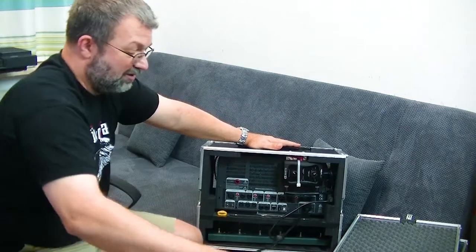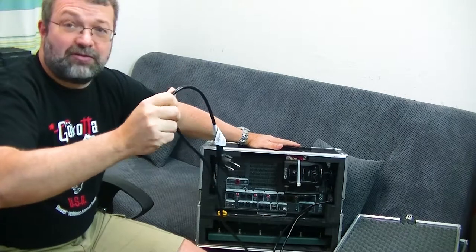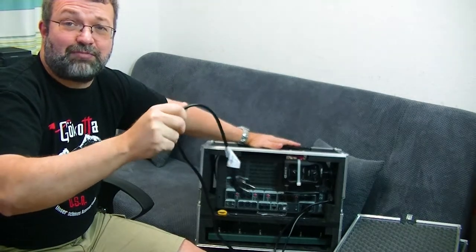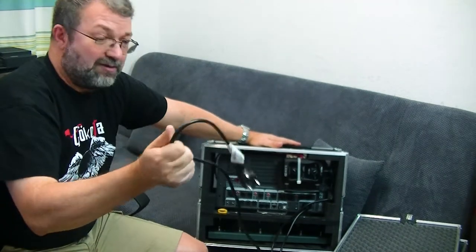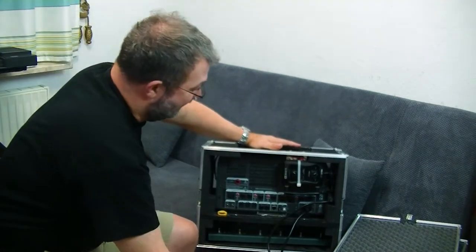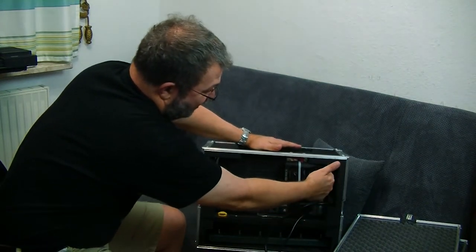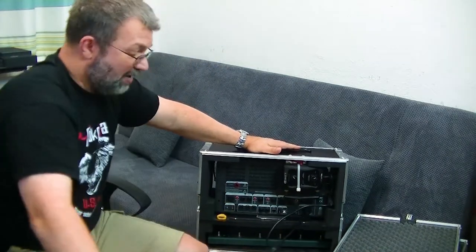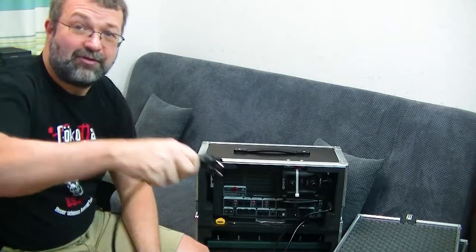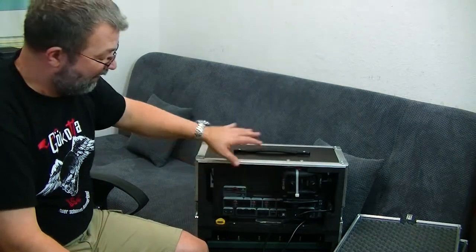I also found, after some digging on Conrad — which is a kind of electrical multi-supply store, like a Radio Shack in the US — I found a Y-cable. So I set it up so I can plug in the adapter for the G50 and also the power supply for the Kemper. When I go live, I just need to plug in one cable and it powers up both the Kemper and the G50.